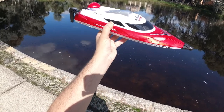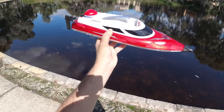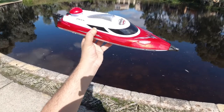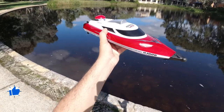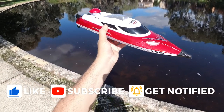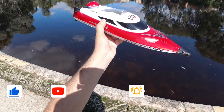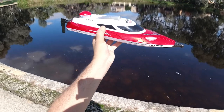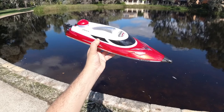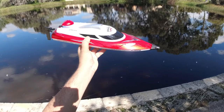You can check this one out at Banggood.com — I'll leave a link in the description below and try to get a coupon code to shave a few extra dollars off. If you're new to the channel, thanks for stopping by — feel free to subscribe, like, and comment. For the rest of you, thanks for tuning in again. Hope you enjoyed this review on the HJ806 RC speedboat. Enjoy the hobby and bye for now!